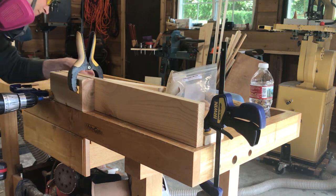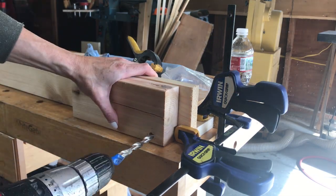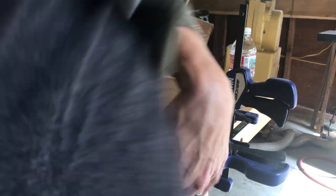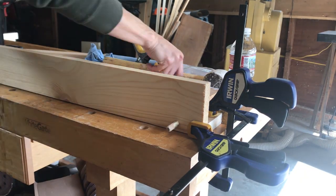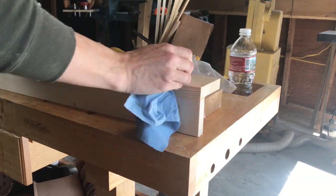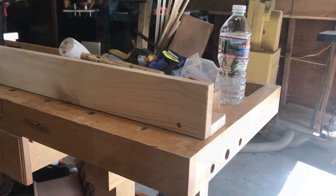To make sure I drilled the correct depth, I put painter's tape on my drill bit. I used a wood dowel with glue and hammered it with a mallet. I made sure to wipe off excess glue so the stain would take.